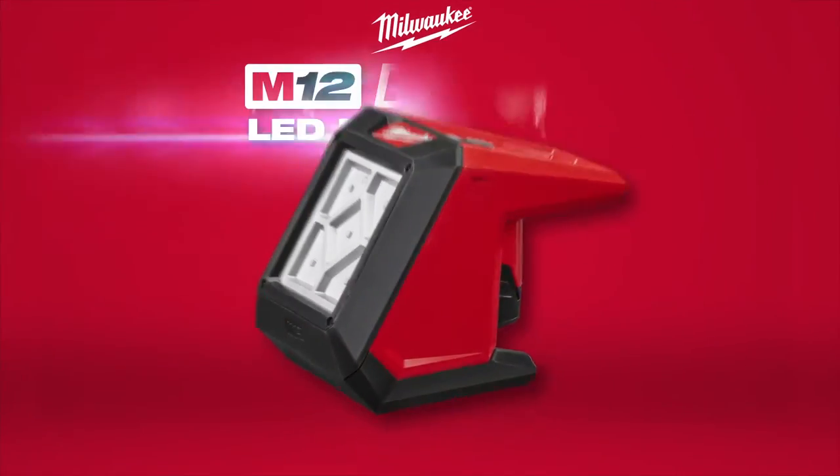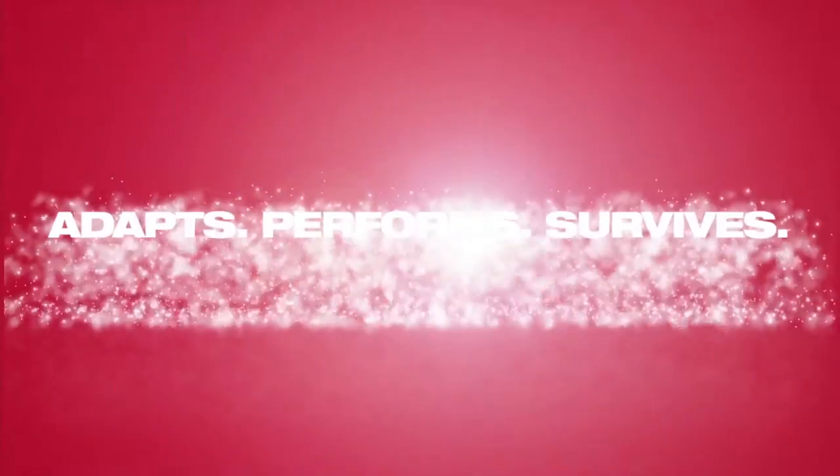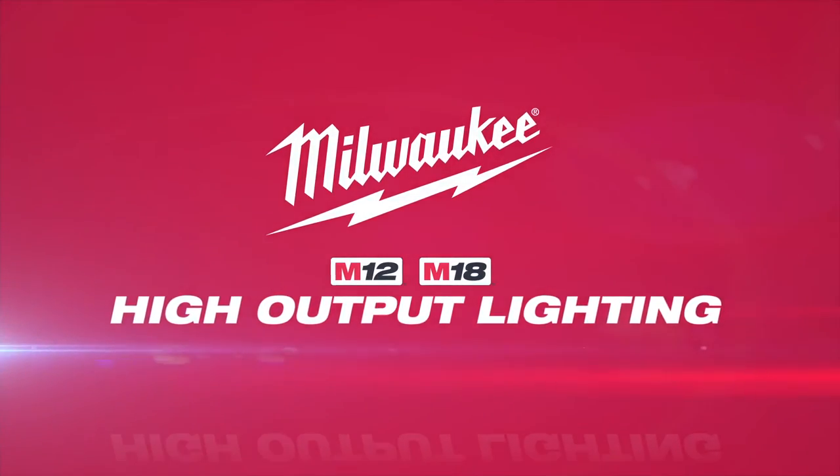Milwaukee High Output Lighting adapts, performs, and survives in the most demanding job site conditions. Milwaukee Lighting.